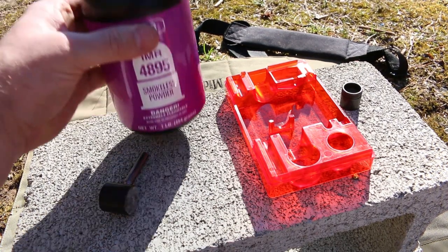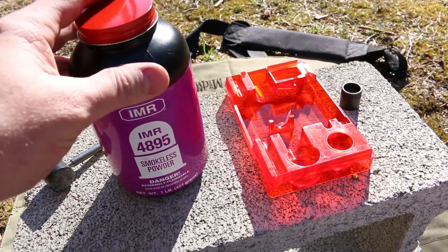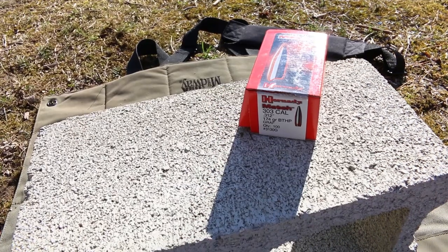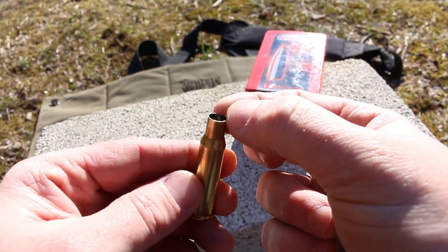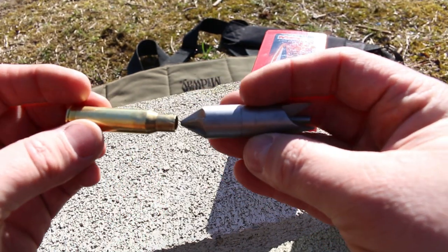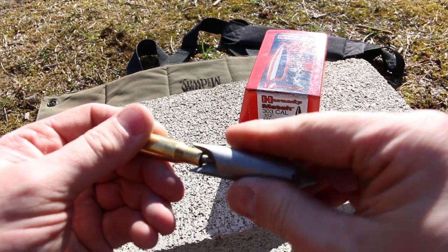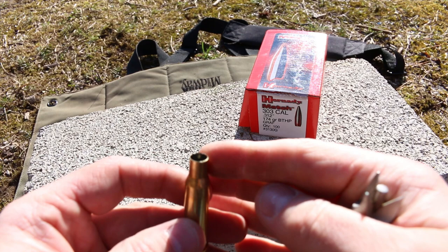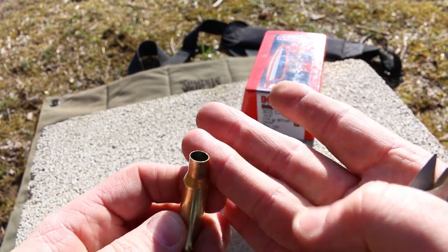What we're going to use is IMR 4895 — this is one of your most common powders that you'll find, and it just so happens to be perfect for this application. The other thing you'll want is a deburring and chamfering tool. A couple twists and that skanky case mouth is now a little bit better.